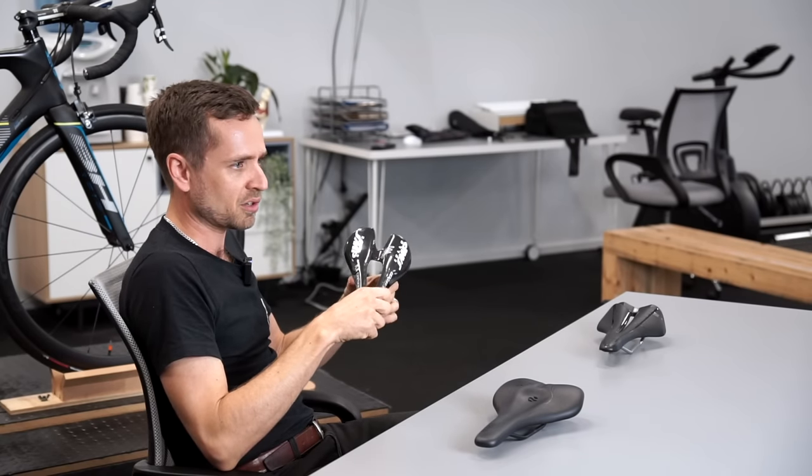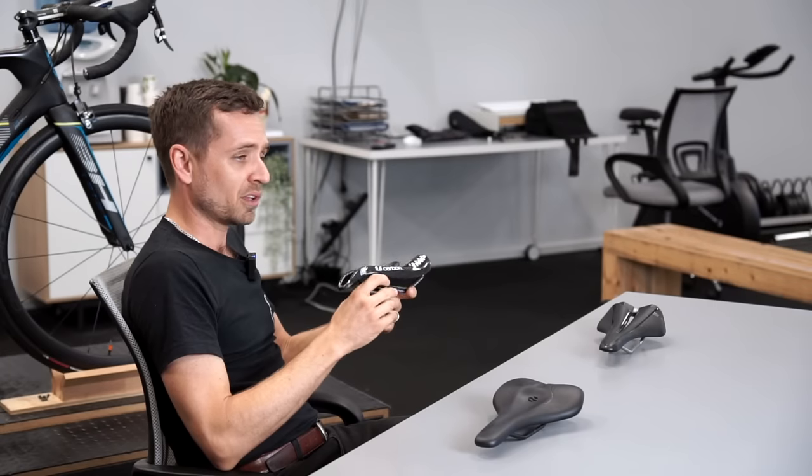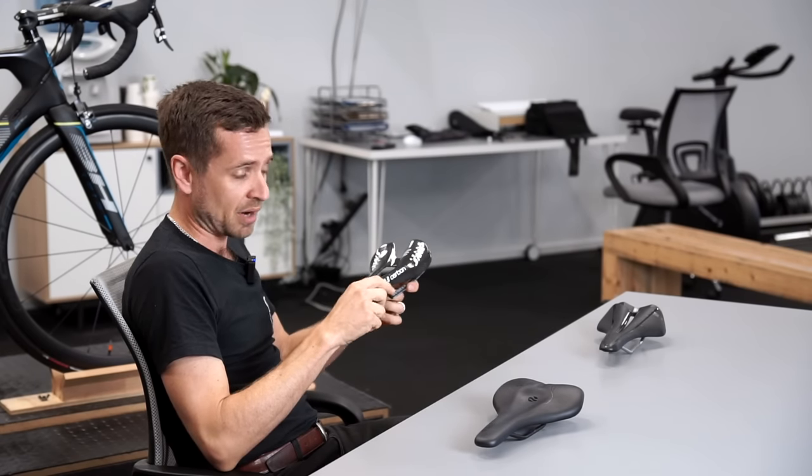It also reduces the traction on the front tyre. So going through corners at high speed, if the seat's too far back you might feel like the front tyre is a bit skittish - it's unweighted too much.